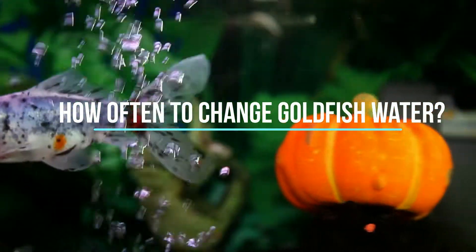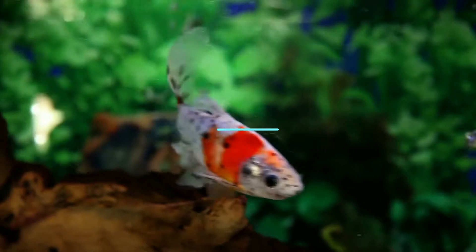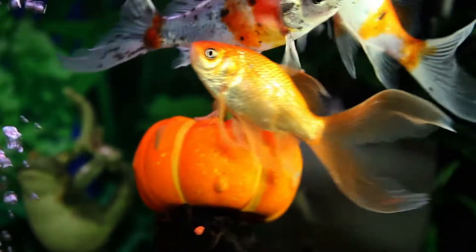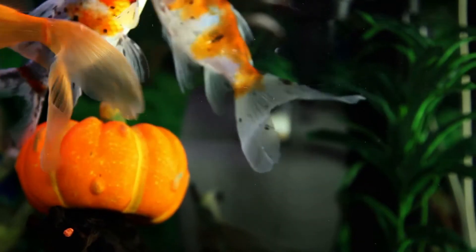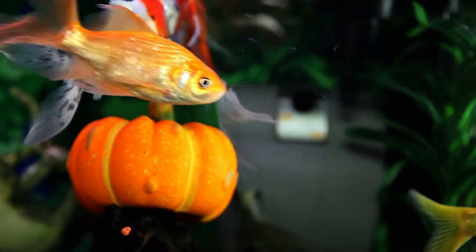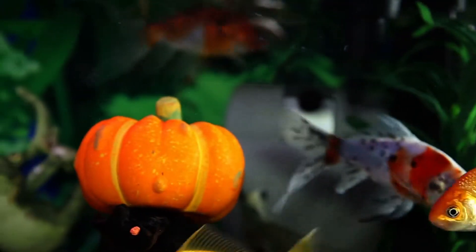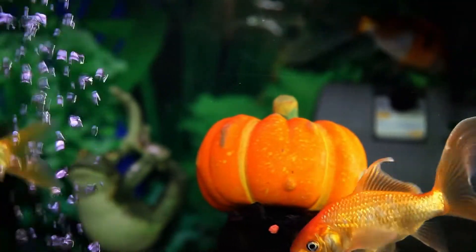How often to change goldfish water? Most goldfish owners know they need to change the aquarium water at regular intervals. However, many of them are not sure what frequency of water changes is right for their fishy pet. So, how often should you change your goldfish water?